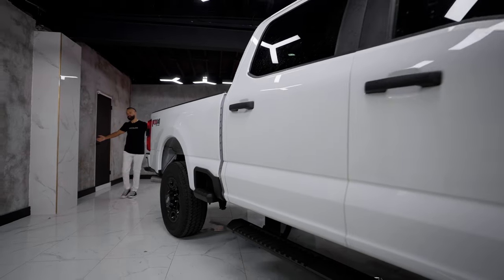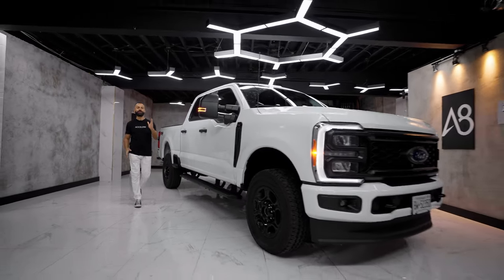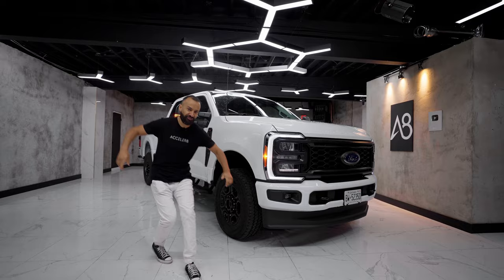Hi, what is up internet world and welcome back to Accelerate. I'm Mike, he's Ian, and today we bring you the long Ford F-250.